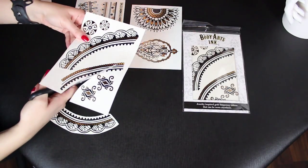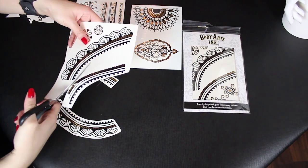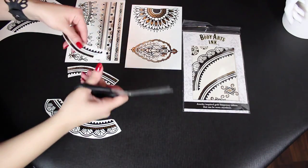As you're cutting these pieces out, you're going to see that the top portion that actually creates the semi-circle, to which you're going to build the rest of the design, you're going to need to trim these ends so that they are seamless.